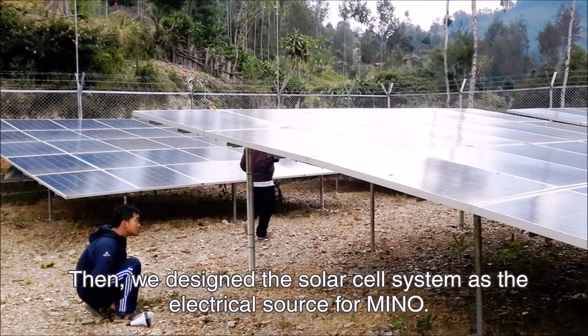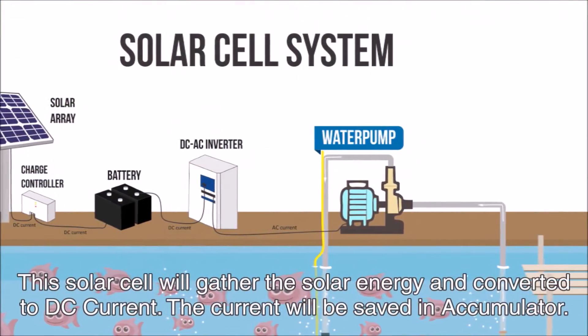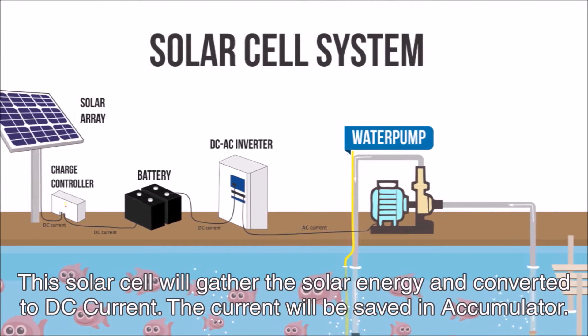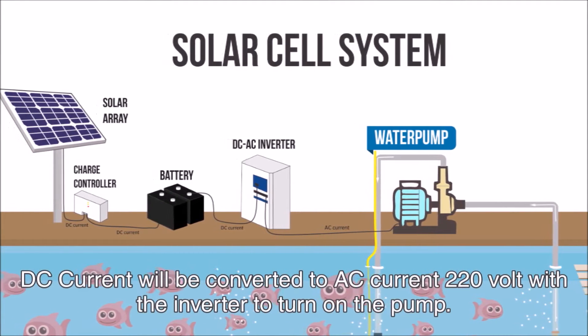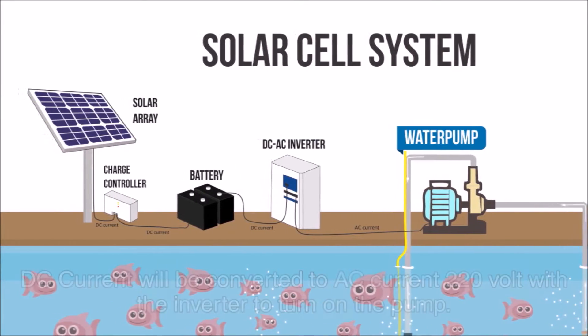We designed the solar cell system as the electrical source for MENA. The solar cell will gather solar energy and convert it to DC current, which will be saved in an accumulator. The DC current will then be converted to AC current at 220V with an inverter to turn on the pump.